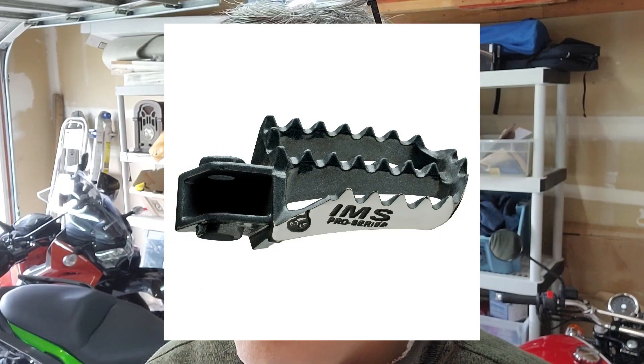Initially what I wanted to do was get some IMS pegs. They're made in America and I like to support that as best I can. But as I did some more research I sort of found that the IMS ones are so aggressive — at least the ones I was looking at. They're really designed for MX and a much different boot. The ADV boots tend to get chewed up by them, is what I was discovering from people who had used them and switched out.